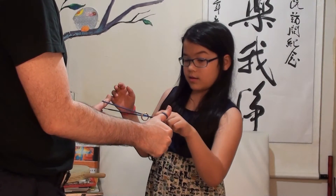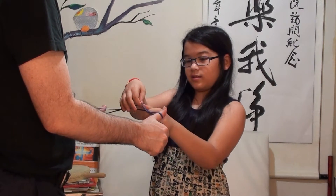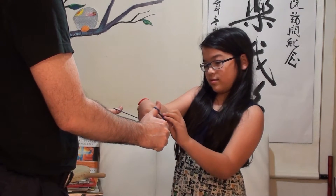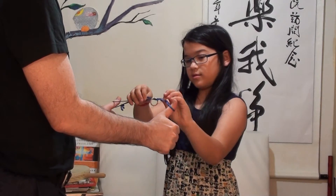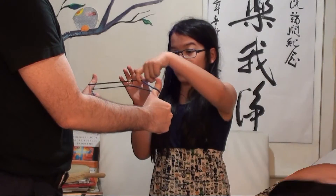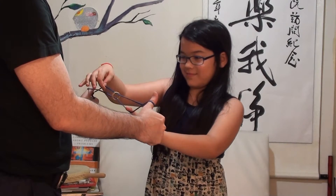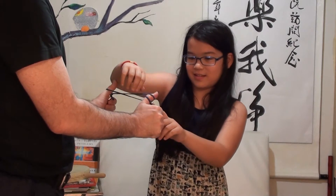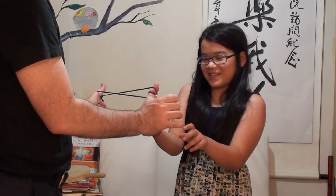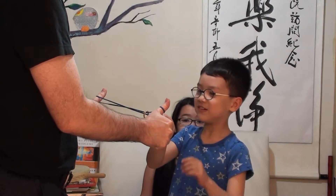Now you try. Like this. And like this. Like this. Like this, sort of thing. Like this.